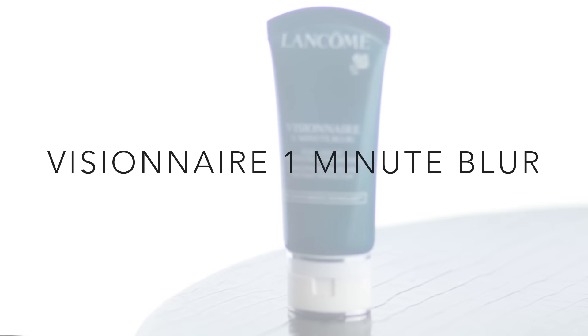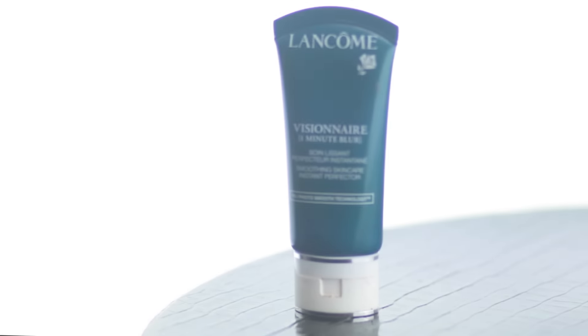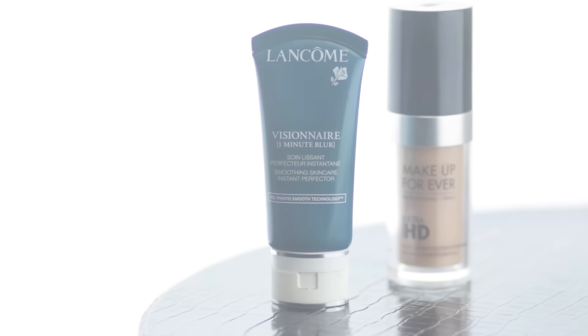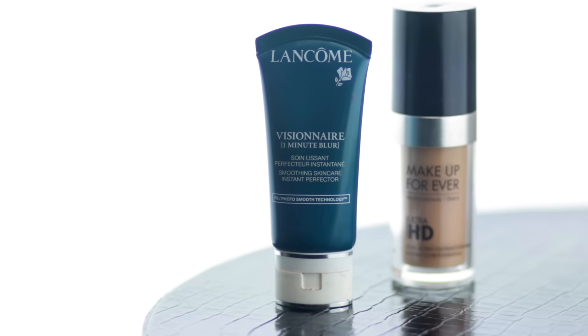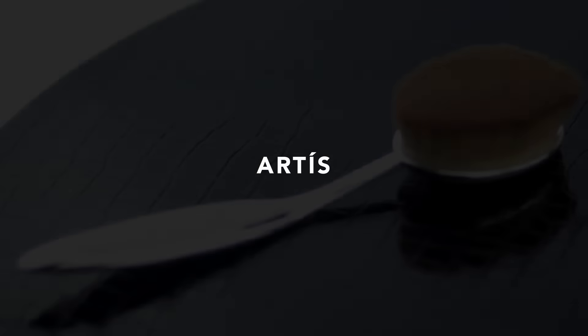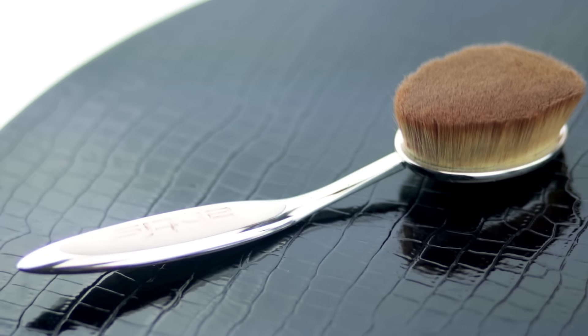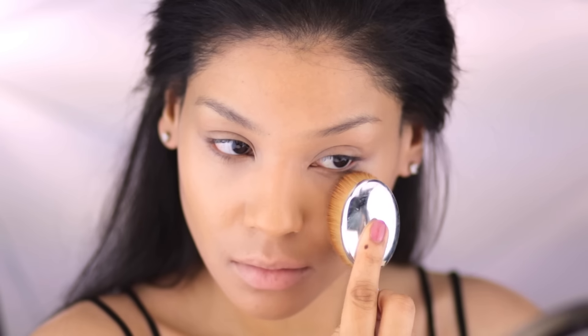I'm applying a blurring primer and concentrating it on my nose and forehead where I have more visible pores. This will give a smoother look because I'm going to be using a brush to apply this Ultra HD Foundation, which tends to look better with a sponge, but I'm using this super soft and dense one since it gives me the amount of coverage that I want. I'm tapping the brush over most of the areas for more coverage and just buffing in the edges to sheer it out a little bit more.